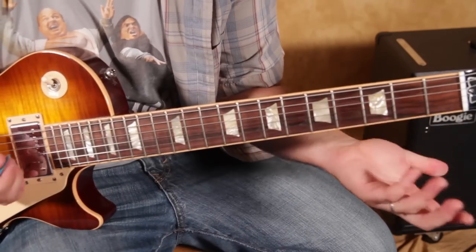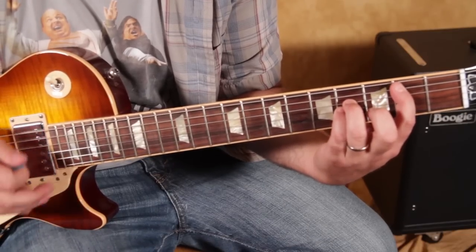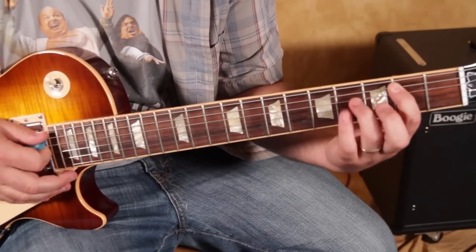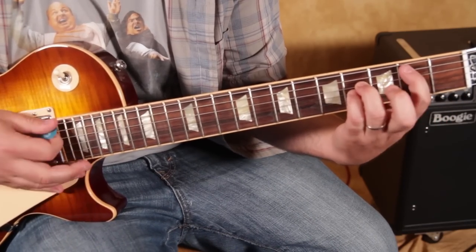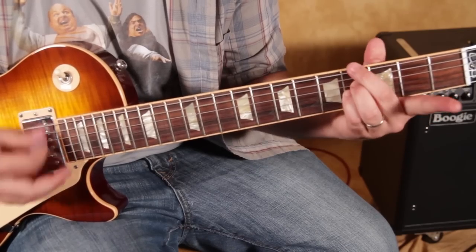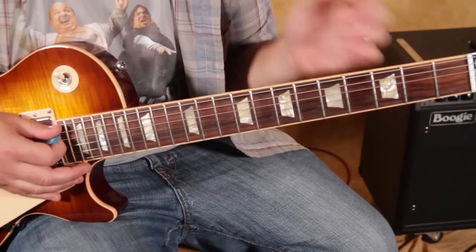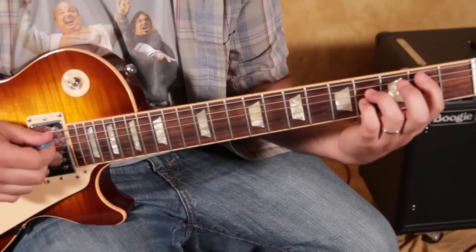The next section is a B power chord. I'm doing a B power chord — second fret, fourth fret, fourth fret — then the open A. I'm basically holding a B power chord but getting the bass in there.